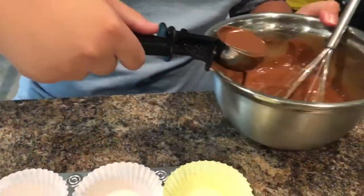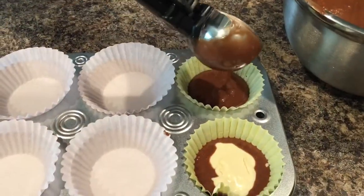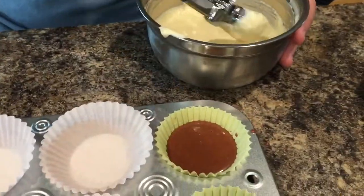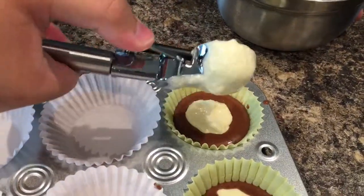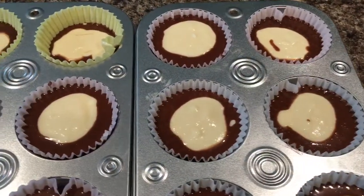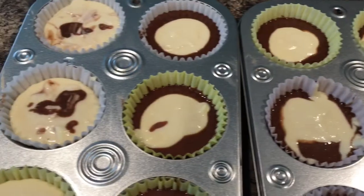Now we will fill up the liners with our two mixtures. First we will fill up the liners halfway with the chocolate mixture. Then we will put some of the cream cheese mixture in the middle. Before putting it in the oven it should look like this — make sure not to over fill it.